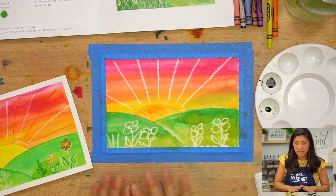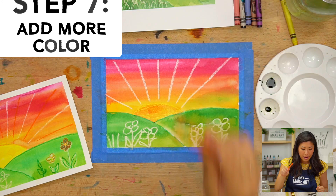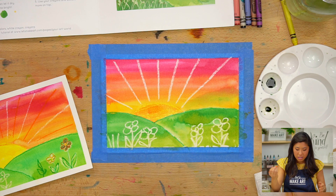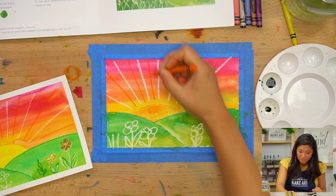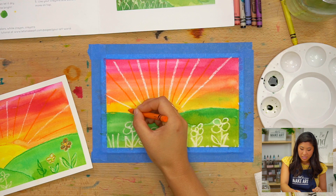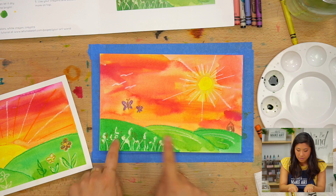The last step is we're going to add some color on top of our painting. I'm going to grab my orange — you can grab red or a different color — and I'm going to add a few more rays just because I feel like it, in between the white crayon rays. Adding a few more sun rays — it just makes it come to life even more. I'm also going to draw a little butterfly to show you how you can add more on top.